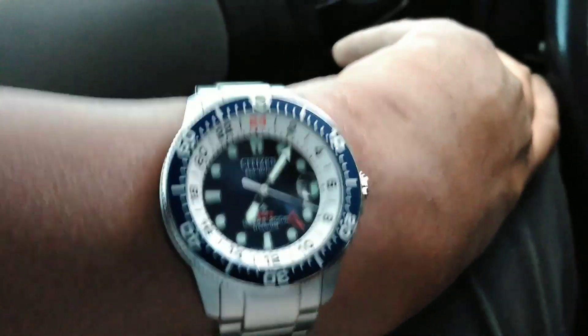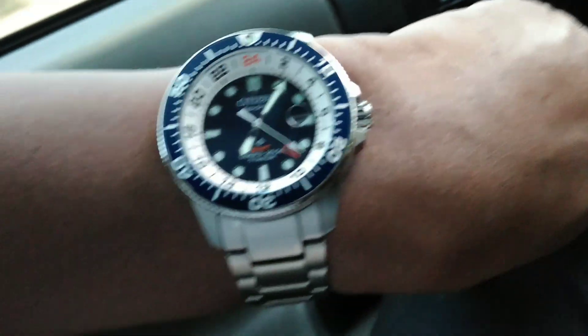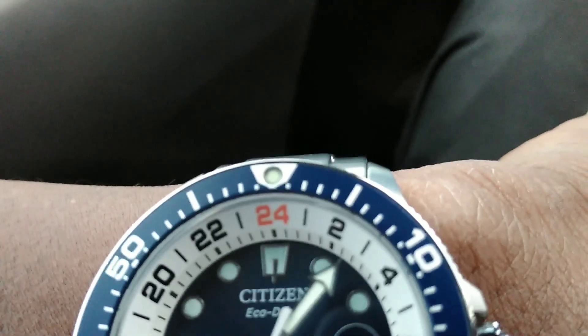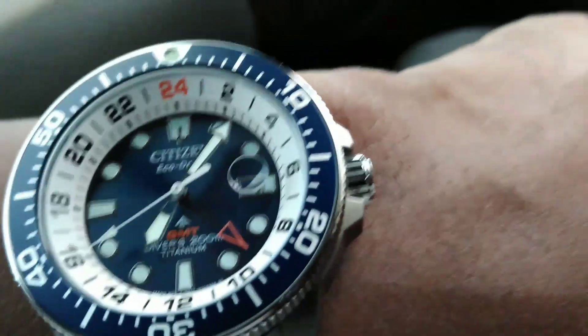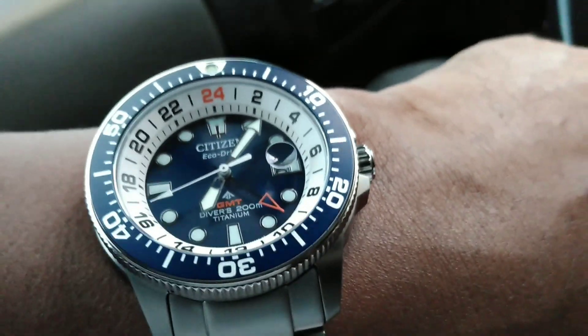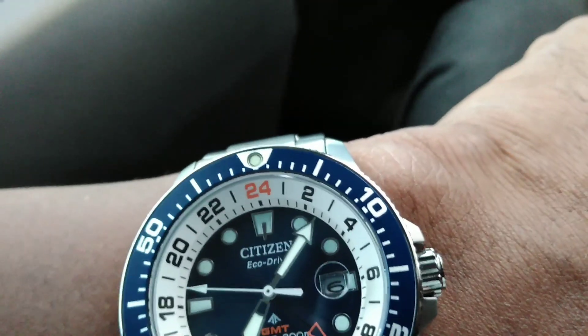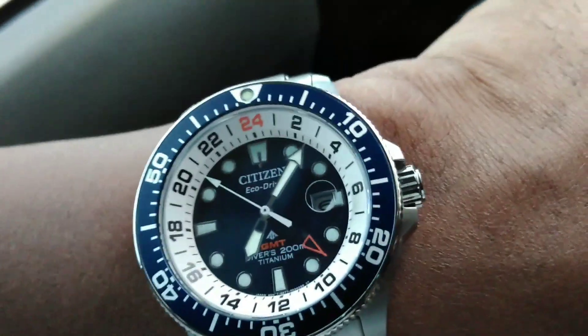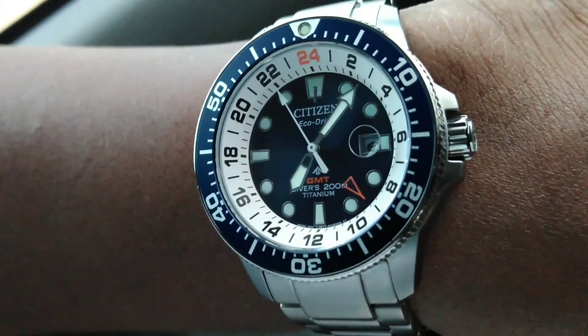You get a lot of lume and an aluminum insert. This is Citizen's proprietary lume, but it's not the cyan blue — this is the green lume. You also get a bigger pip. That pip is pretty cool because on Citizen's pip, it's actually sapphire — just like the crystal — it's a flat sapphire piece in there protecting that lume, and I think that's really cool.